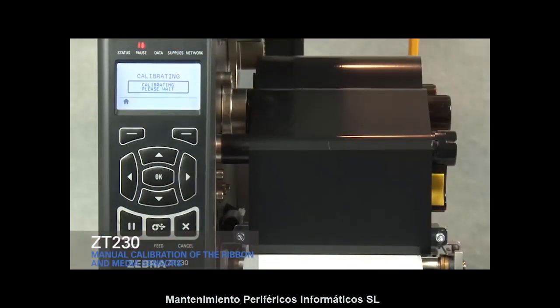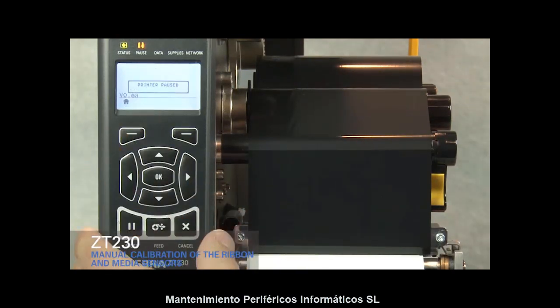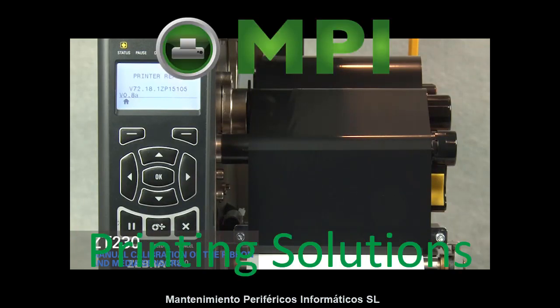Press Pause. Press Home twice. Press Pause to enable printing. The printer is ready to print.